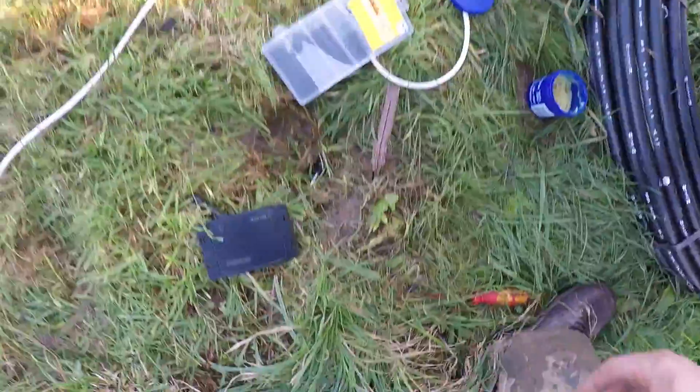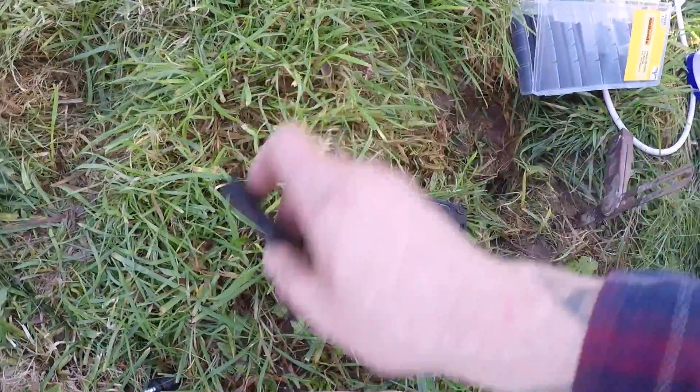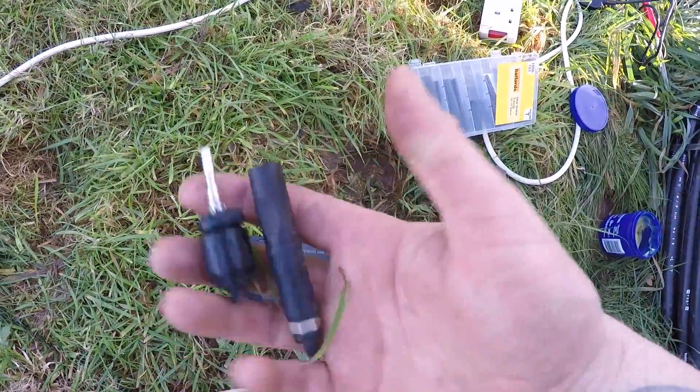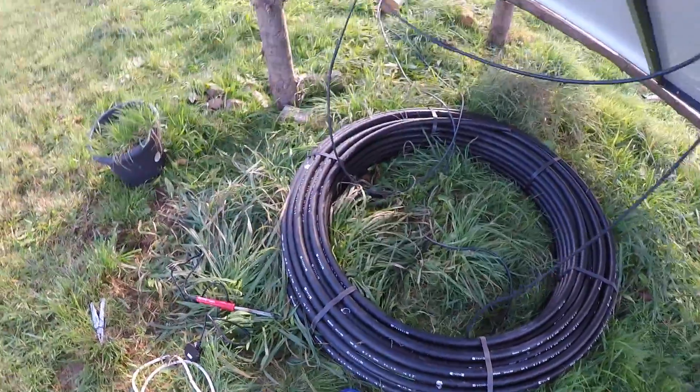Soldering is much better than those connectors. One of them just snapped off in my hand, and the two solar panels have got different connectors anyway so they're not even compatible — just ridiculous. Now we're going down to the house to hook it all up.